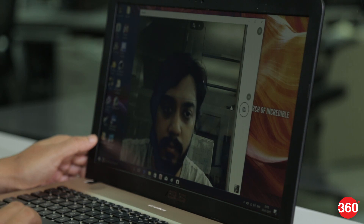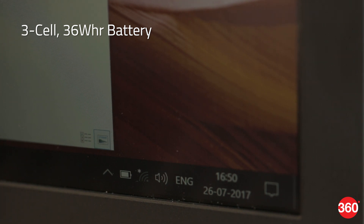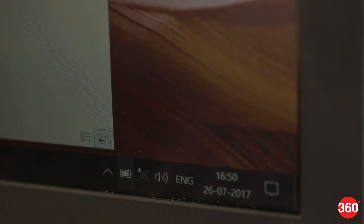The VGA webcam in the laptop does produce some noisy footage even in a well-lit room. The 3-cell battery managed a little more than 4 hours of battery life with casual usage, which is quite weak.